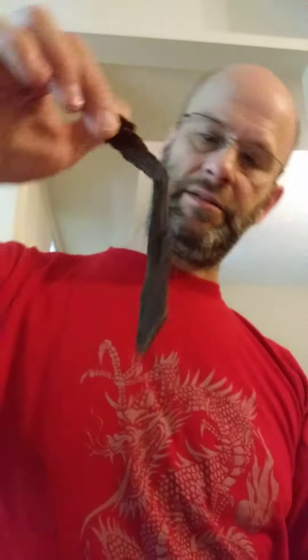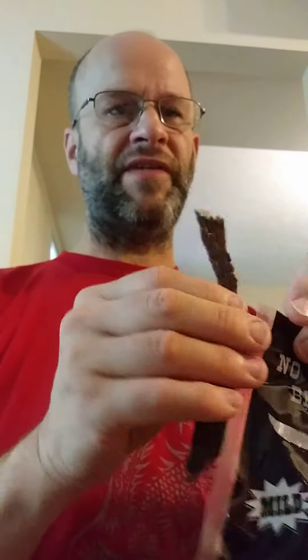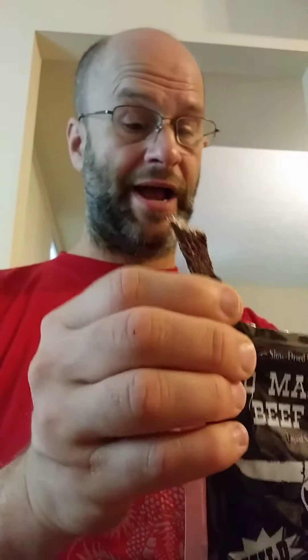It smells smoky. Look at that — it's thin and very dry. Not the driest jerky I've ever had, but pretty dry.